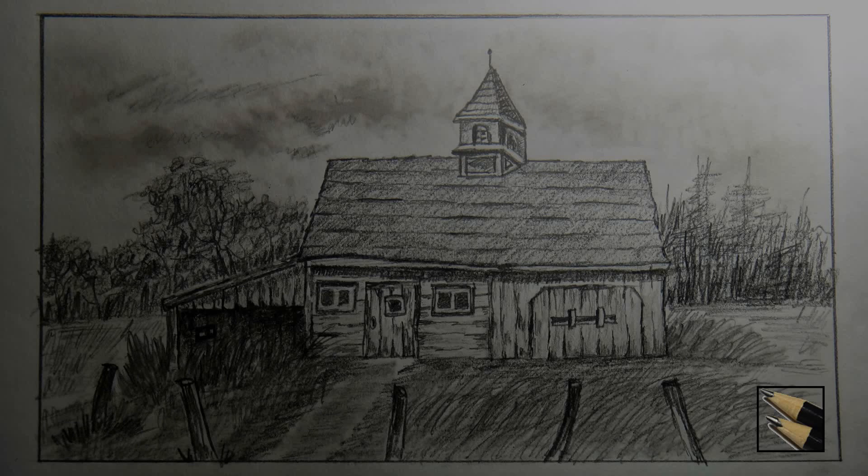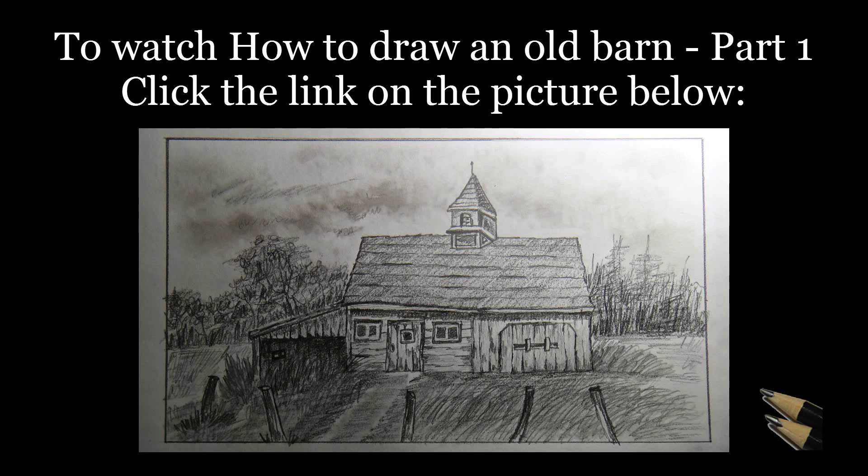Subscribe to learn more such drawing techniques. If you have not seen the first part yet, please follow the link on the screen or in the description below. Thank you for watching Drawing Stack. See you again with another drawing.